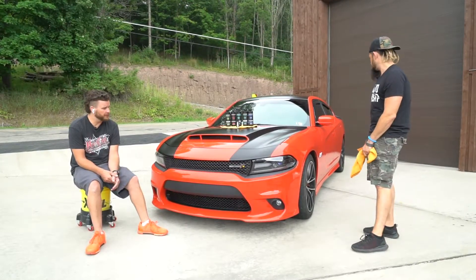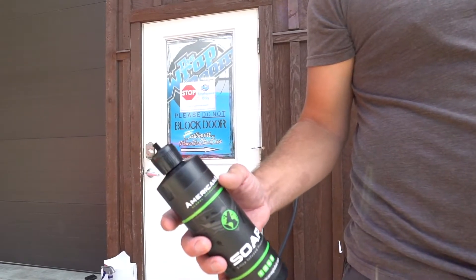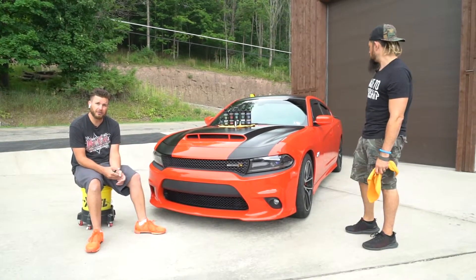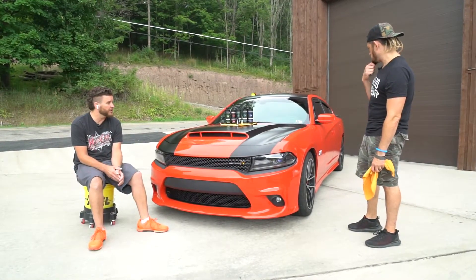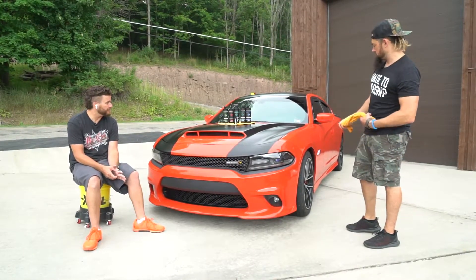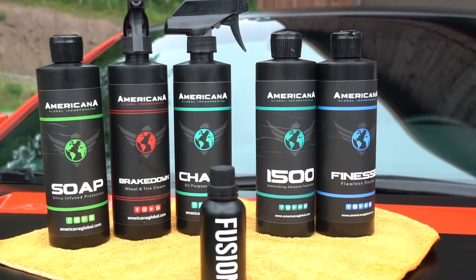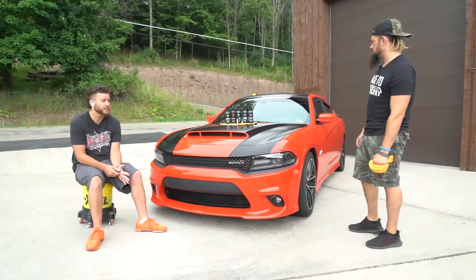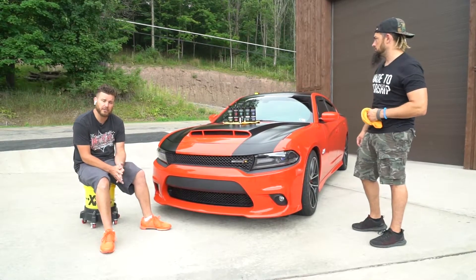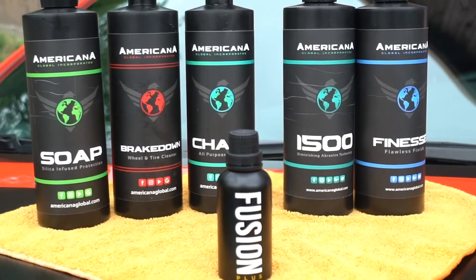We brought it in, peeled off the stripes, removed the adhesive left over. Once we got those removed, we got to getting it cleaned up, using our soap to wash the car. We used Chaos as a multi-purpose or all-purpose cleaner to get bugs, tar, and all that kind of junk off, and to break down and clean the wheels and tires. After that, we got into paint correcting. We started with the 1500 and, as Jared said, it's a two-step process. We finished with the Finesse just to help remove any swirl marks and paint imperfections. Once we were done with that and had it cleaned, we went at it with our Fusion and ceramic coated it all.